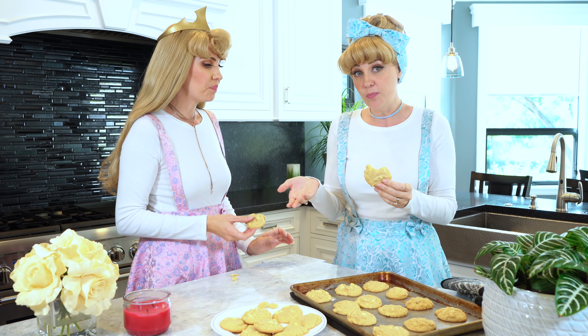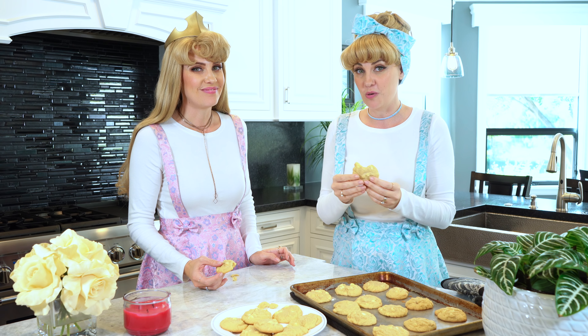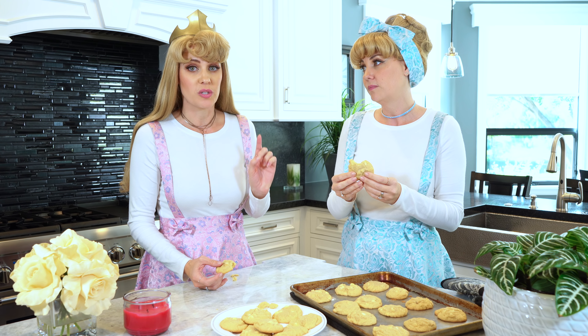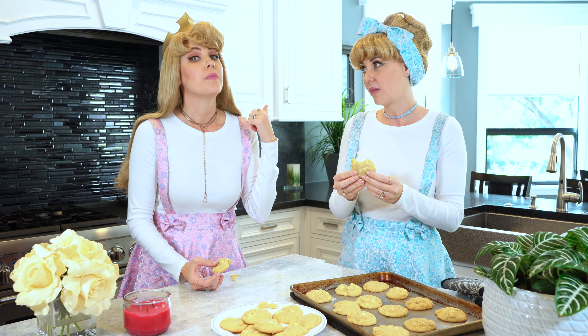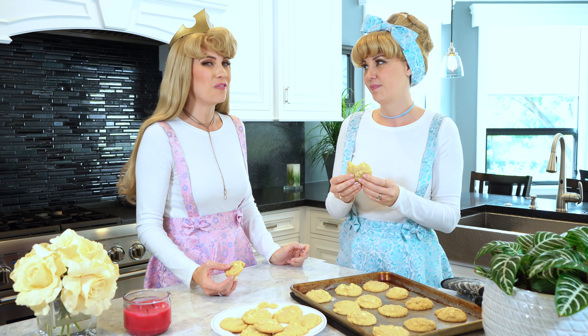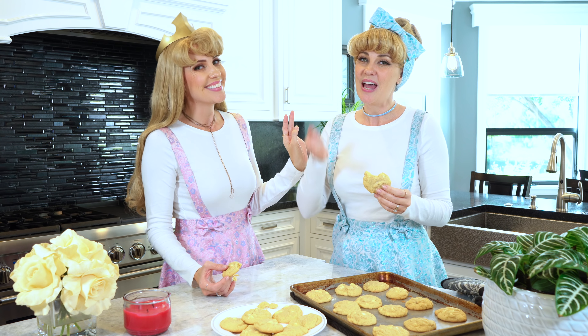I'm so glad we made them and I hope that you enjoy them at home as well. Please give this video a thumbs up if you enjoyed watching us make cookies and you think you're going to make some yourself. Don't forget to follow us on all our social media like Instagram, Twitter, and Facebook. We look forward to seeing you next time on Princess Pantry. Bye!